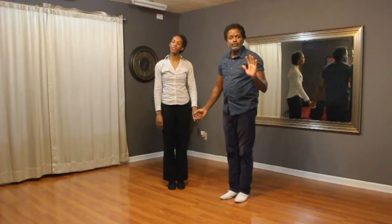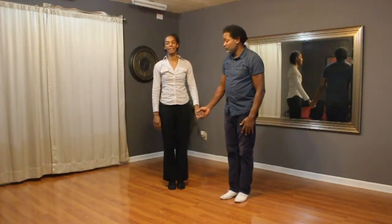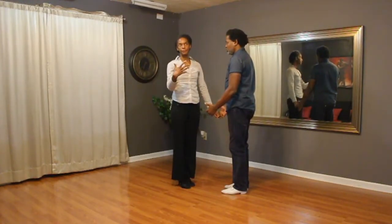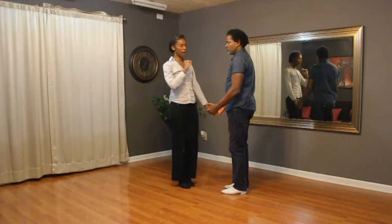Hey everybody. We'll show you what we did this week in bachata class. We did our basic. We had a beginner way and an advanced way to do this combo.